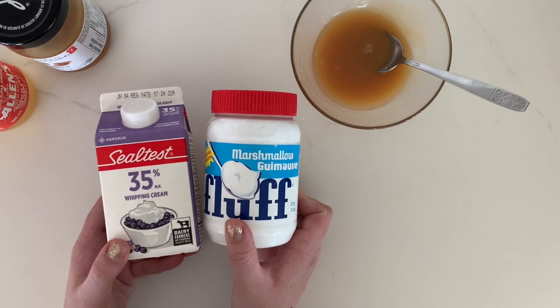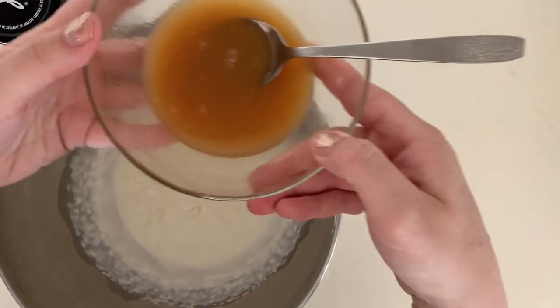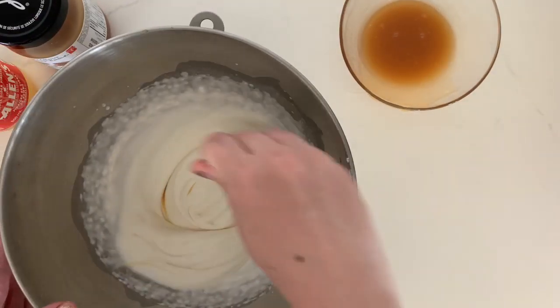Next I'm gonna take whipping cream and the marshmallow fluff and whip them together using a hand blender, then I'm gonna add a little bit of our vinegary butterscotch.